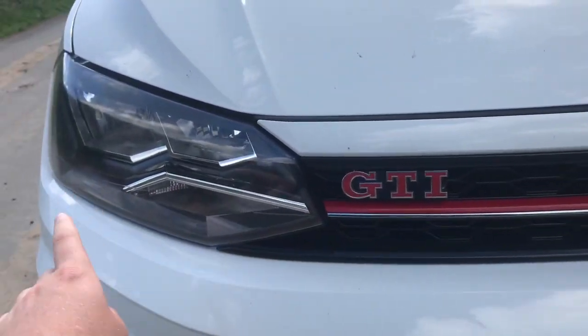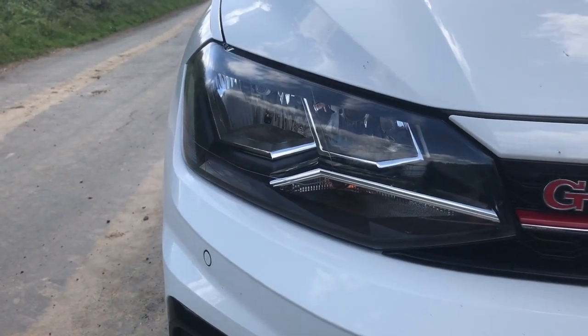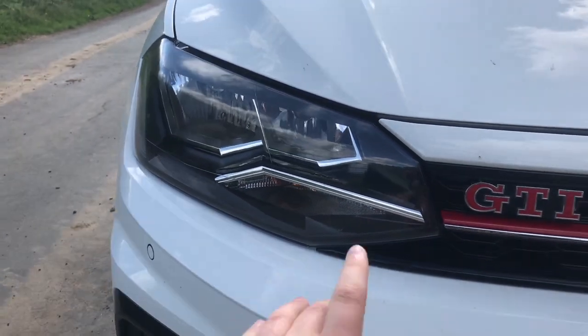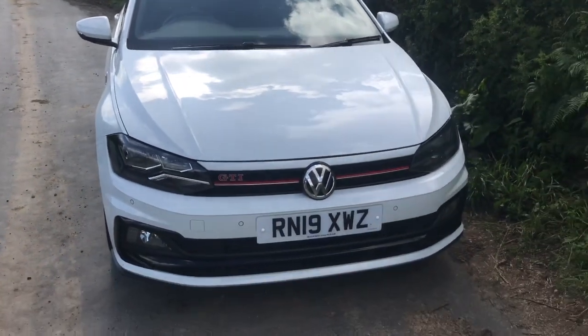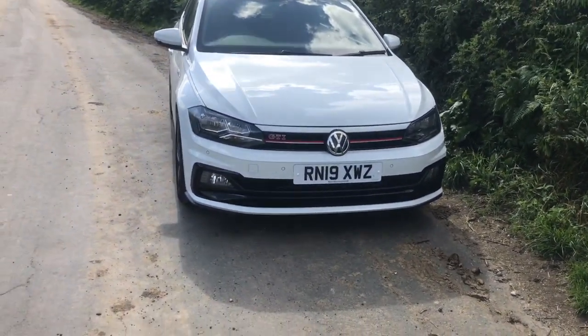I am going to get that changed — I'll probably get the inlet of the headlamp wrapped in red. Above the GTI badge there's sort of a white strip. I'm going to get that blacked out; it just makes the grille look that bit better and sportier.